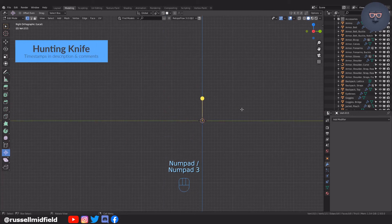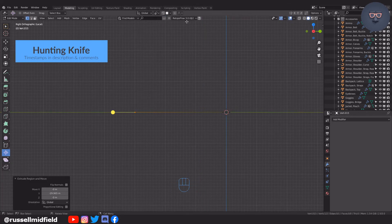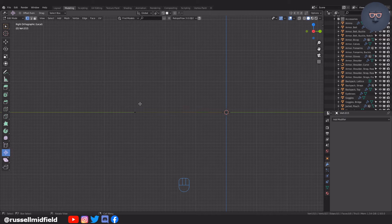Now making a knife — just tracing out the general shape of a blade. I don't intend for this to be seen up close, so keeping it pretty rough.